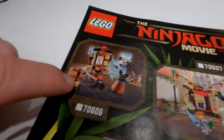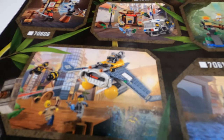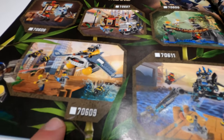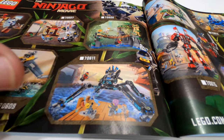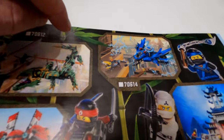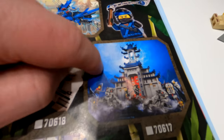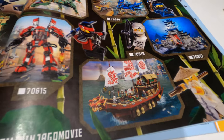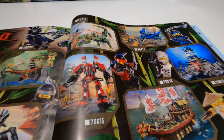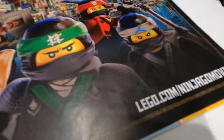Going left to right in the booklet: set 70606 is the training, 70607 is the police chase, 70608 is the bridge, 70609 is the shark attack — all with really good minifigures. There's no 610, but 70611 is the first team vehicle slash mech, 70612 is the big green dragon, no 613, 70614 is the blue one, down to the big mech 70615, no 616, 70617 is Garmadon's big tower, and then 70618 is this set. You are spoilt for choice — let us know in the comments if you've got any of these.